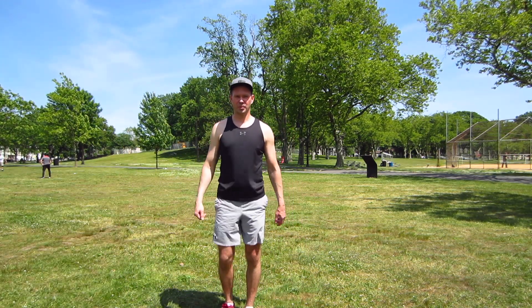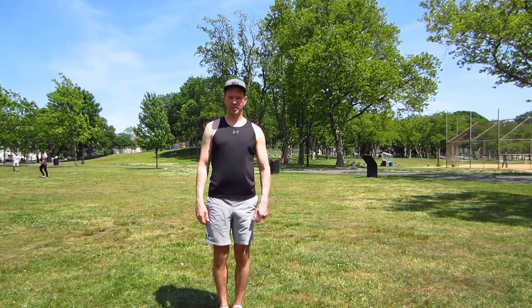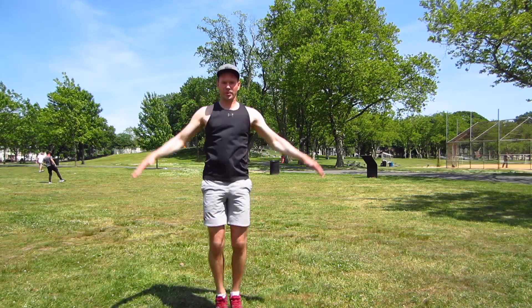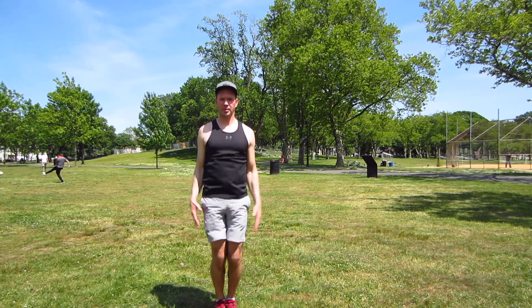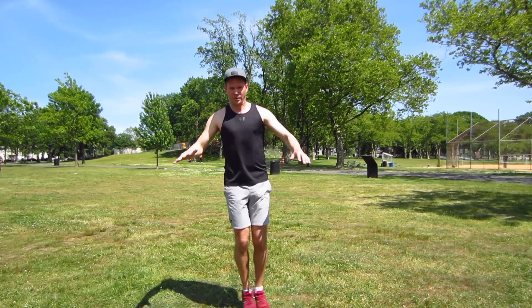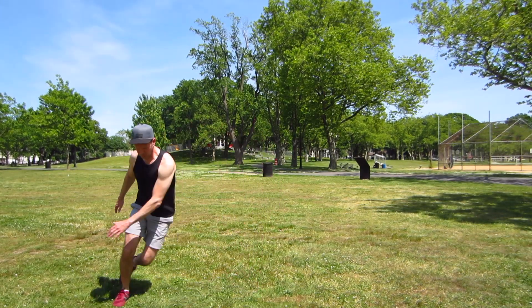Hello everyone and welcome to my channel. My name is Andrew and today I'm going to be taking you through a high intensity interval training workout. This high intensity interval training program is going to get your heart rate going, help improve your cardiovascular fitness, help you burn fat, and all of these moves work in the lateral or sagittal plane, which is going to help you with cutting — very beneficial in a number of sports or activities.